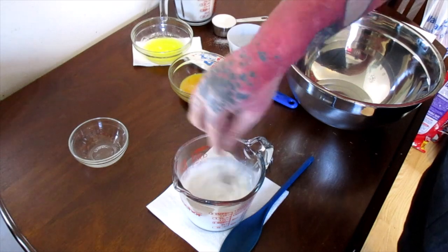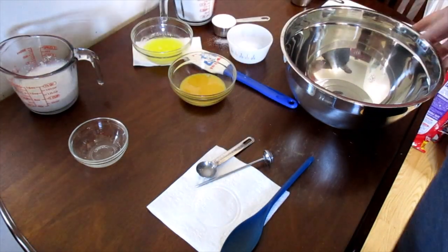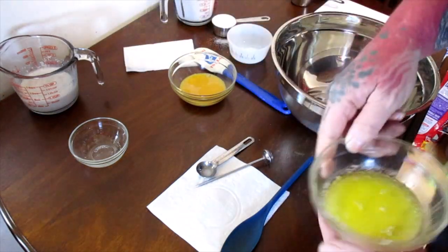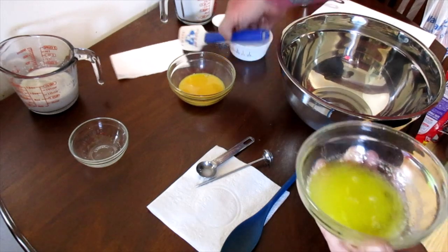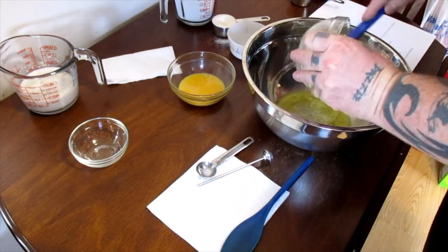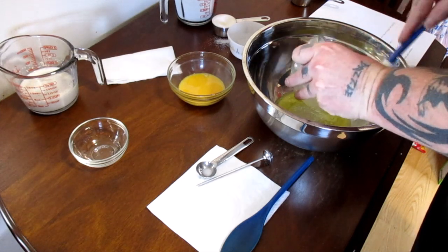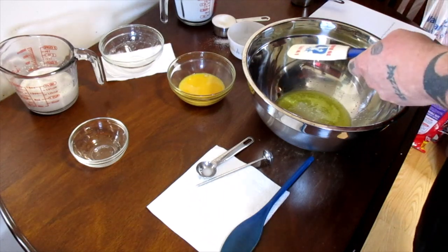Now we've got some melted butter here. I put it in the microwave — it melted down, took about 40 seconds or so. We'll add that to the bowl.